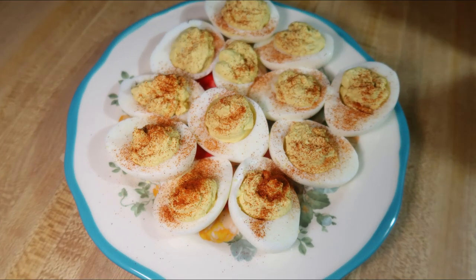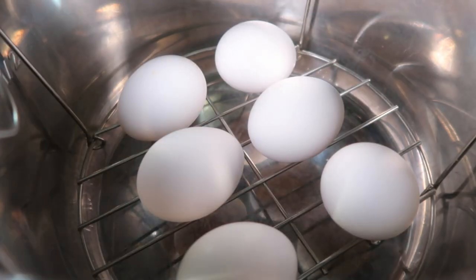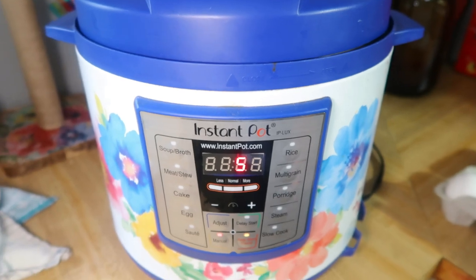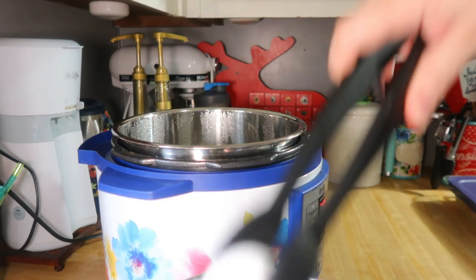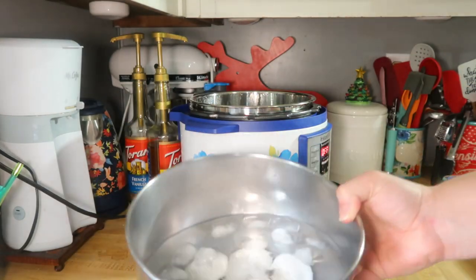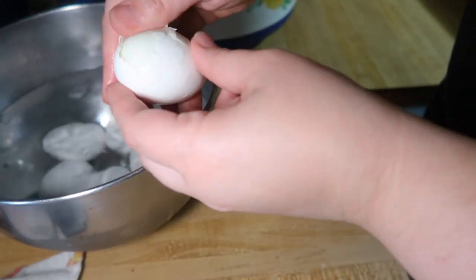And finally the last side is the best deviled eggs. We like our deviled eggs simple but these are our favorite recipe. I start by making them in the Instant Pot using the 5-5-5 method: get your eggs on the trivet, add one cup of water, put the lid on and cook for five minutes. Then do a natural release for five minutes, release the rest of the steam, and take the eggs out and stick them into an ice bath for five minutes. They come out clean every single time and are so easy to peel.